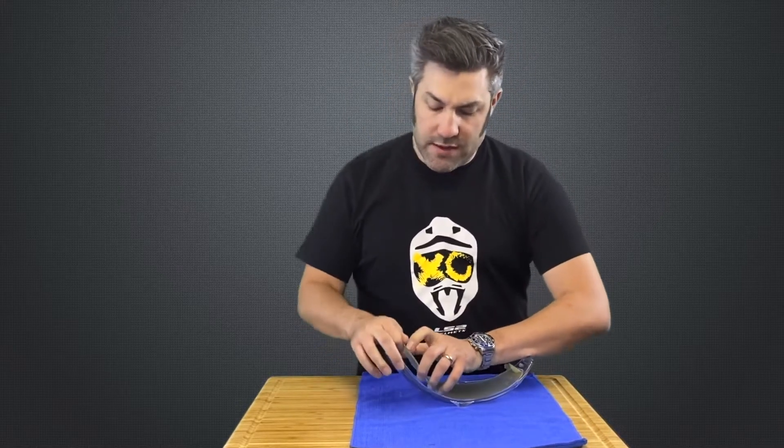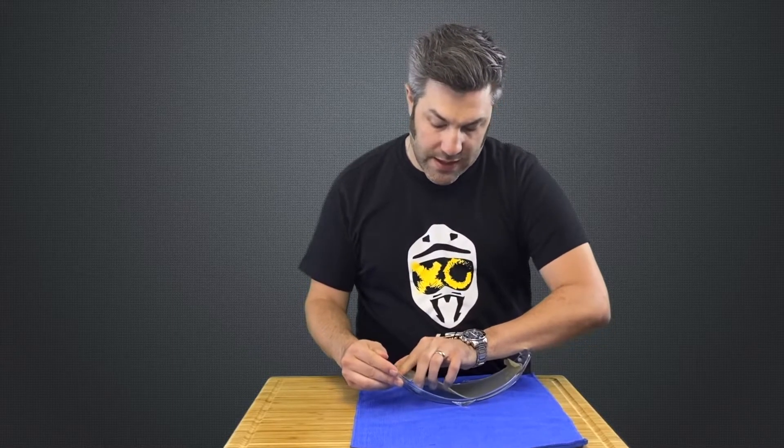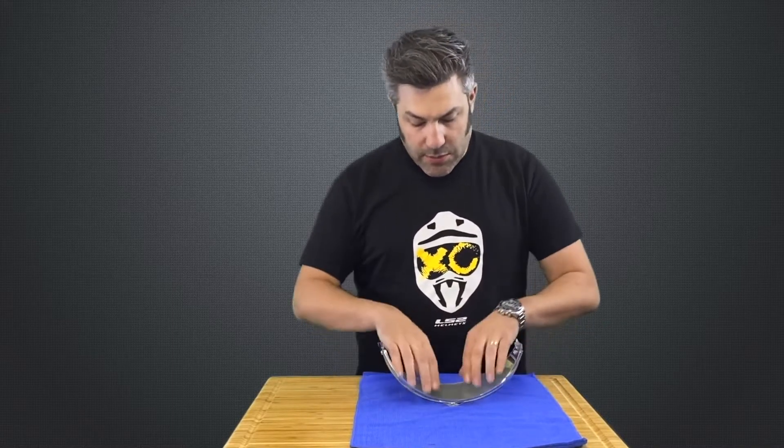These outer shields are nice and flexible, so you have a little bit of room to make sure you have enough give to get that insert installed. Once you've got that spread out, go ahead and slot in the other notch into the other pin and double check.